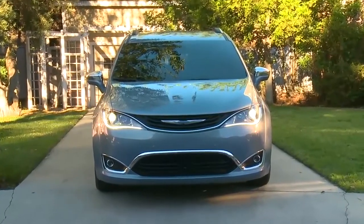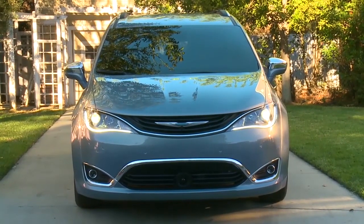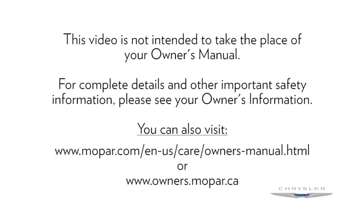To ensure system function, always keep the bumpers free of dirt, snow and other debris. This video is not intended to take the place of your Owner's Manual. For complete details and other important safety information, please see your Owner's Information.